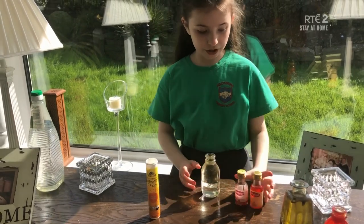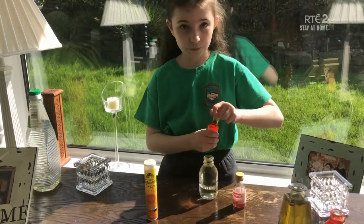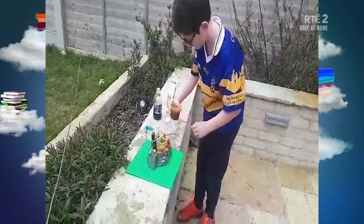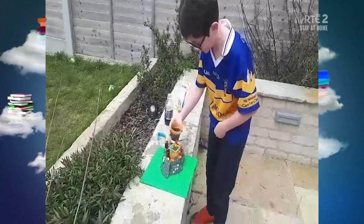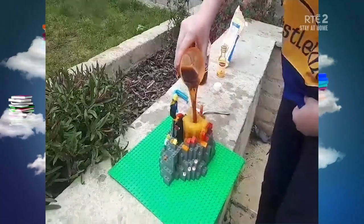Now what you're going to do is get any food colouring that you want. I'm going to get yellow. And you're going to do at least two cupfuls. Everyone take cover — it's going to blow! Whoa. Thank you.